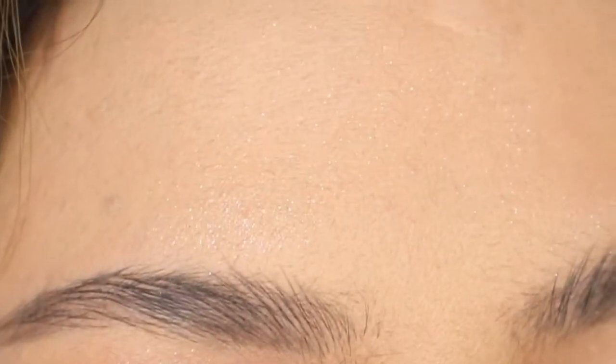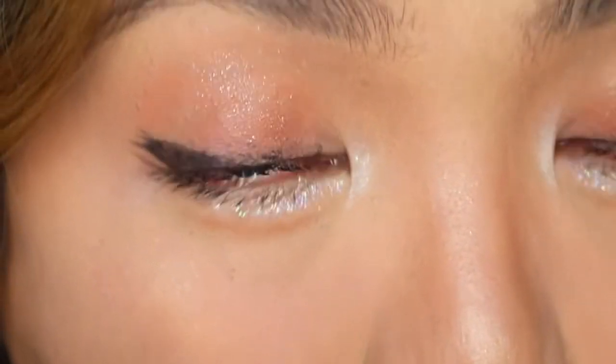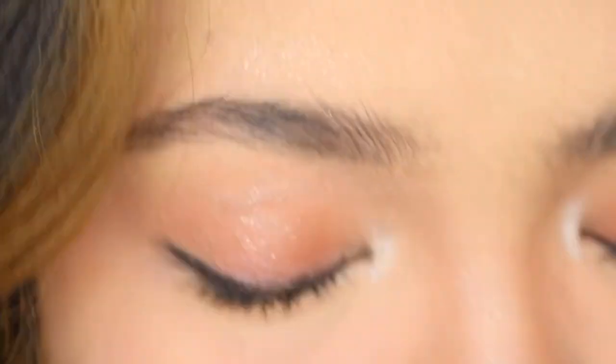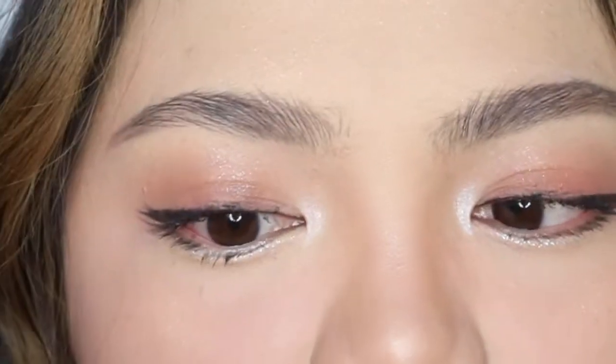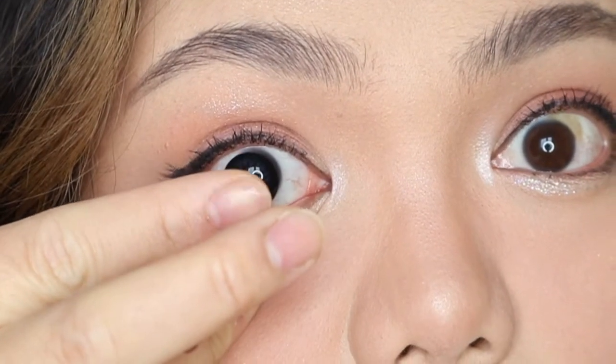And then if it moves that means it's in the wrong way. It's moving so it's in the wrong way. You can always try again - you've got to make sure that there's no dust whatsoever in it because you can really feel that in your eye. Try again. There we go - that's the right side.